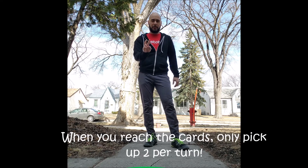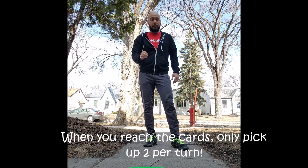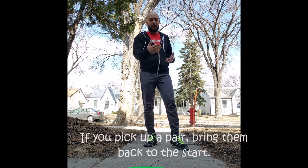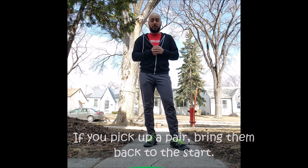I'm going to hop from the starting position down to the hoop, and I get to pick up two cards — only two cards. If I get a pair, meaning they match, I get to bring them back to my starting position and try again. If they don't match, I need to try to remember what those cards were — that's the memory part. I hop back to my starting position and come all the way back to the hoop before I can flip over another two cards. My job is to collect all of the cards.